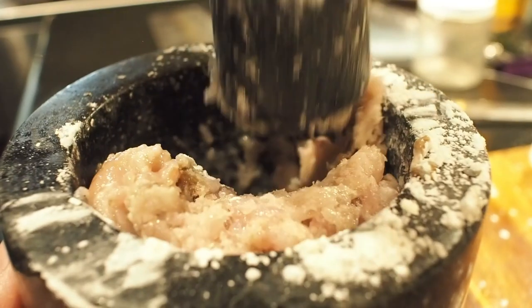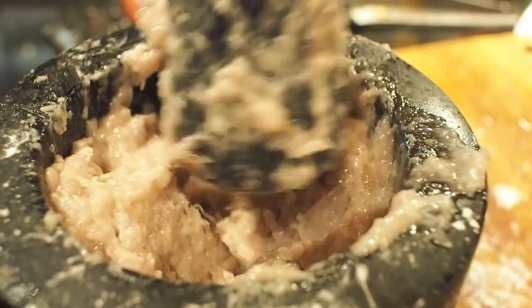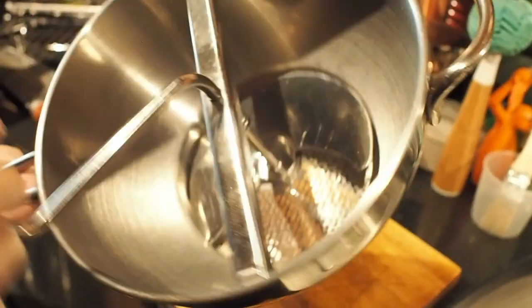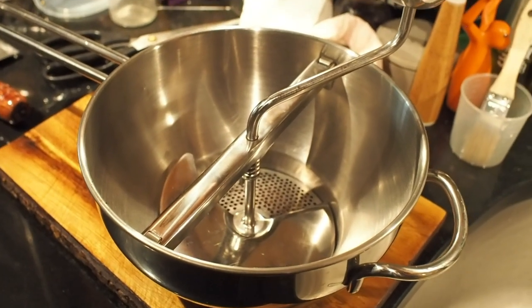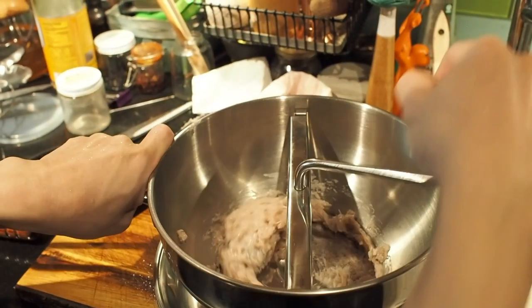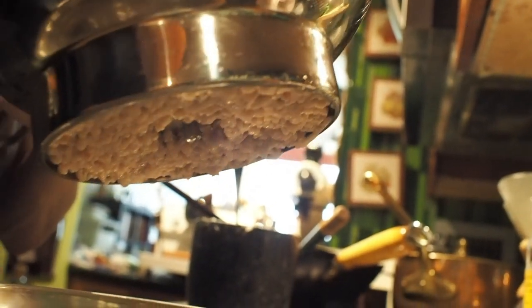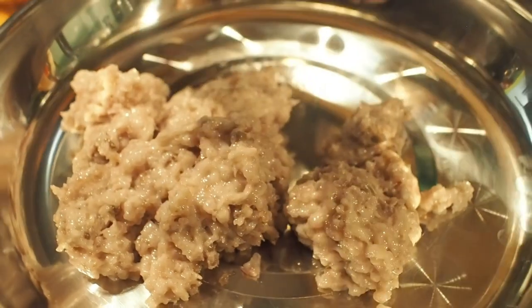Now we're going to pound everything until there is a noticeable change in texture. You'll see that the mixture becomes much thicker, almost like a piece of dough. Now we're going to get rid of the fine bones. I found that the food mill works extremely well for this purpose — it works like a sieve but it's much coarser and has a rotating plate that keeps pushing the puree through. The holes are big enough to let the puree through and small enough not to let any fine bones through. We just keep cranking it and scrape off the puree with a spoon. And there you have it — deboned milkfish puree.